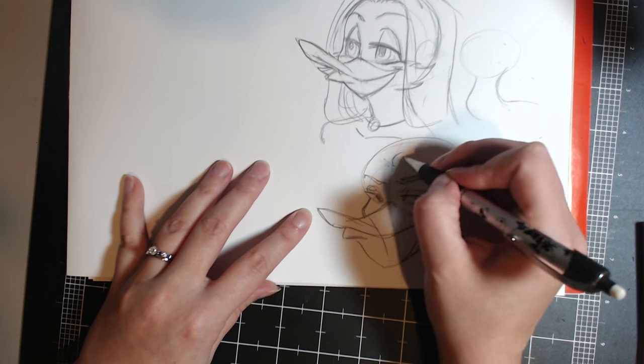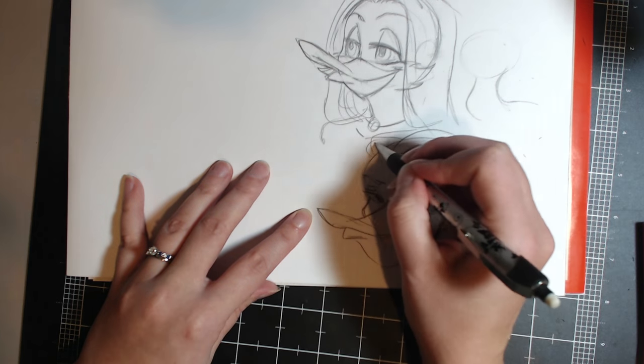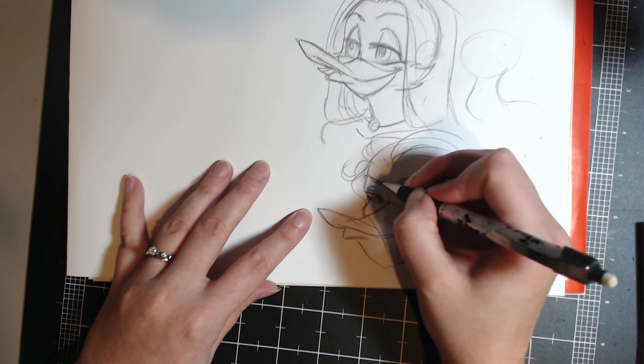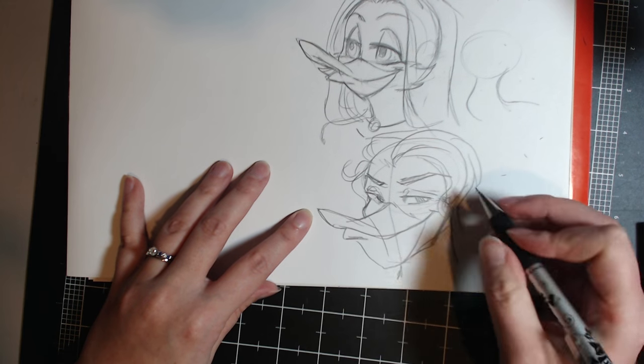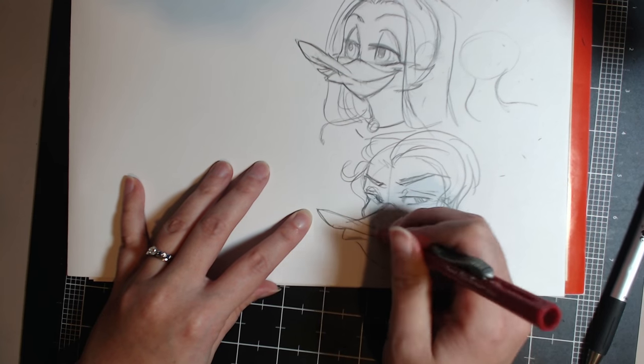We've got ourselves a pretty fine-looking male going here. You could almost just leave it at that — it kind of looks more like a pelican, but we'll say duck. Then just add some hair, give him some Fabio hair here because we like our Fabios. Give him a little bit of definition there, and you can give him a nice big thick muscular neck — you can do whatever you want.